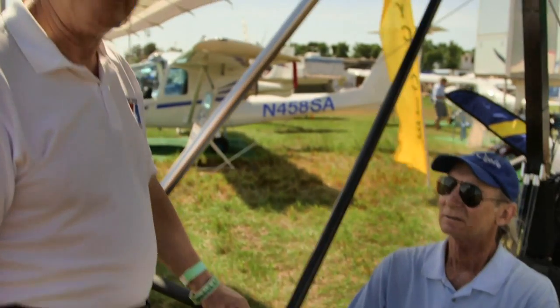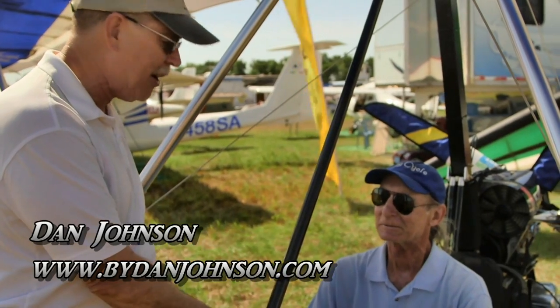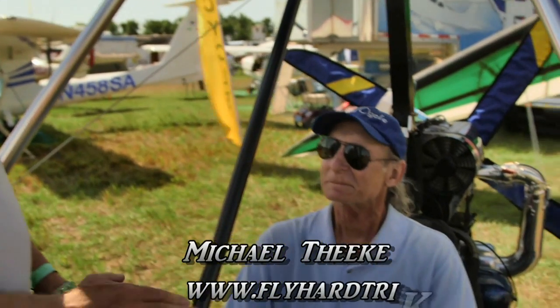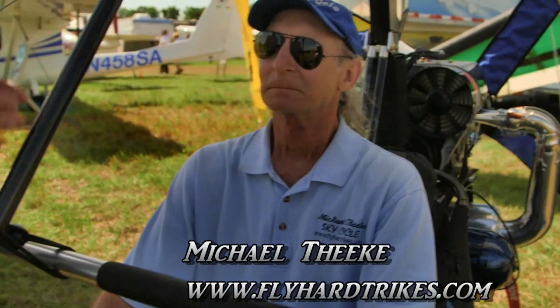We're here at Sun and Fun. I'm Dan Johnson and I'm talking with Mike Dickey, a friend from an old part of the country that I used to live in, near Chattanooga, Tennessee. I spent many years there and enjoyed flying there. You weren't in business at that time, unfortunately, but you are now and you're doing great with the SkyCycle product. These are very light trikes that can make Part 103, at least in some cases. So welcome to Sun and Fun — tell us what's new on the SkyCycle.